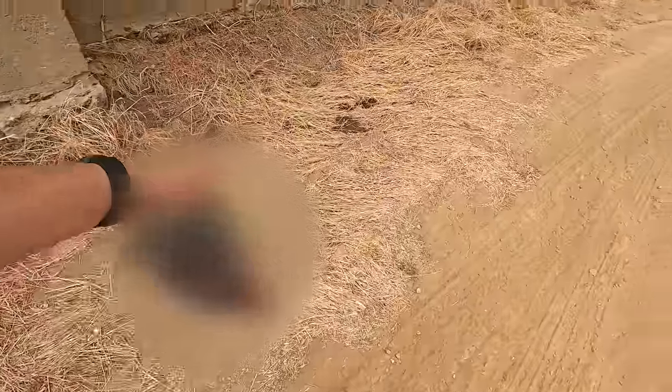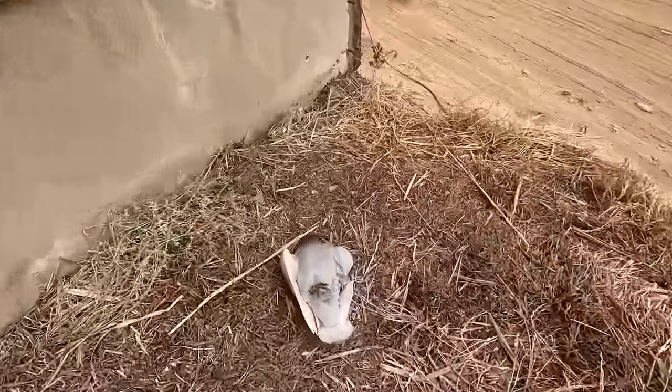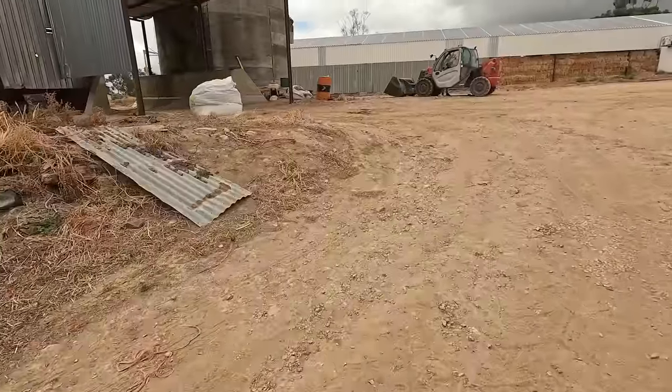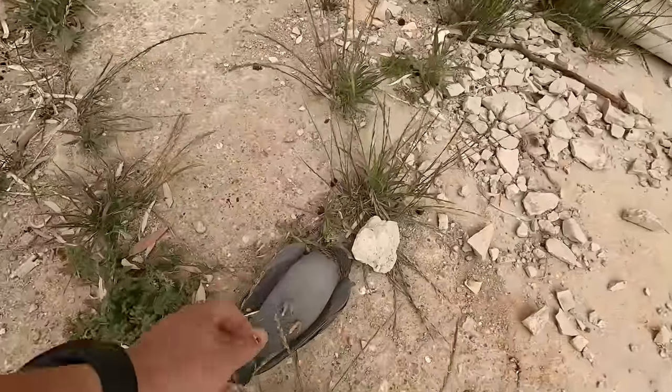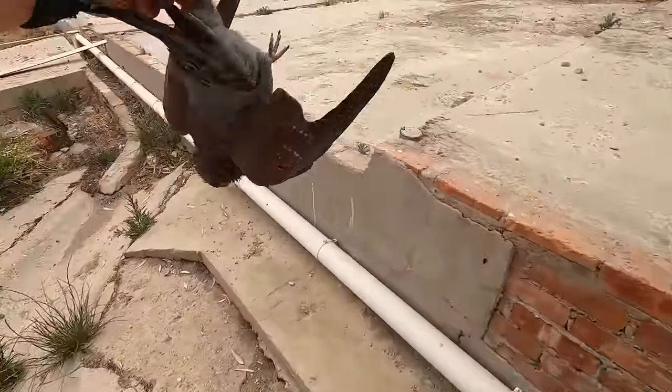I'm going to throw the flattened pigeon on the side for the farm cats. Here is the other pigeon Maggie shot — this one will definitely keep and eat up nicely, so it goes in the back. And this is the pigeon I shot — nice in the neck. This one will also eat up nicely so we're keeping it as well.